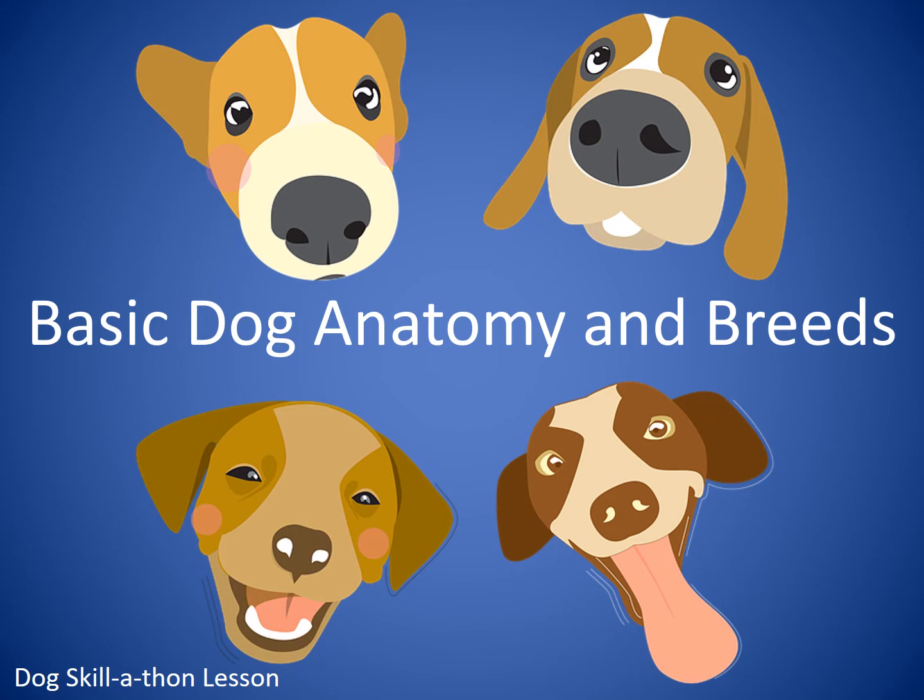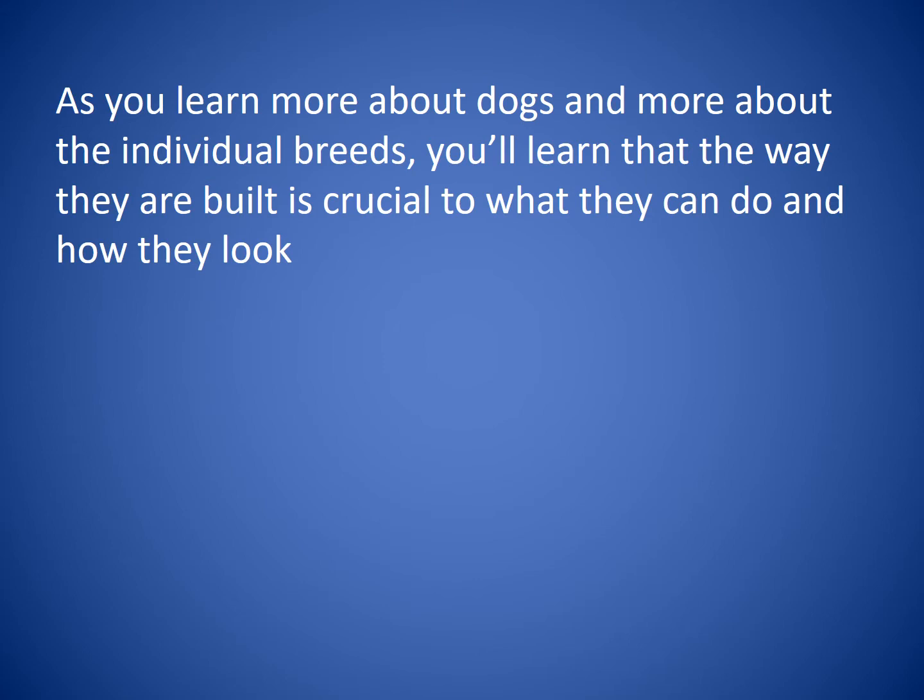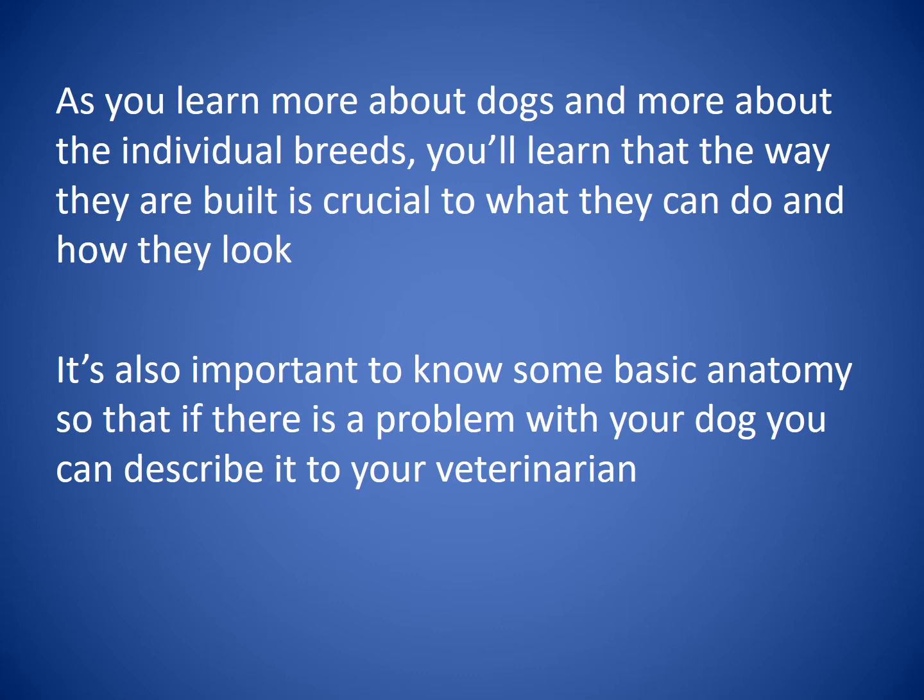Welcome to Basic Dog Anatomy and Breeds. This is another dog skill-a-thon lesson to help you learn more about and understand your dog. As you learn more about dogs and individual breeds, you'll learn that the way they are built is crucial to what they can do and how they look. It's also important to know some basic anatomy so that if there is a problem with your dog, you can describe it to your veterinarian.